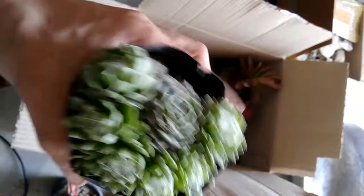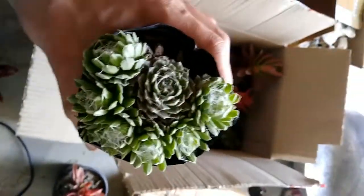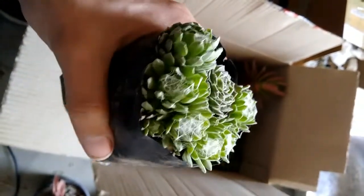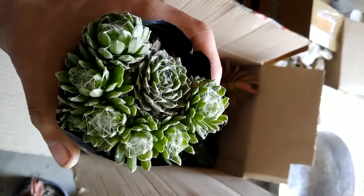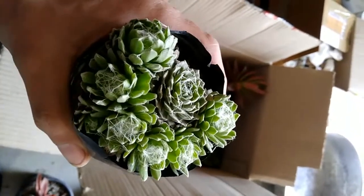Hi guys, today we will talk about a new plant called Sempervivum arcanolidum. It's a succulent plant and it's very easy to grow. Its common name is house leek, hens and chicks, and many other names.